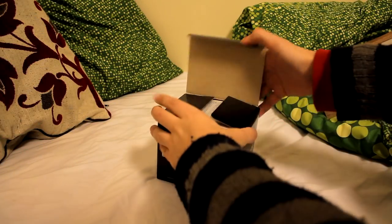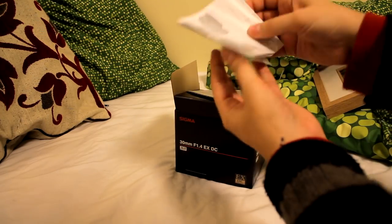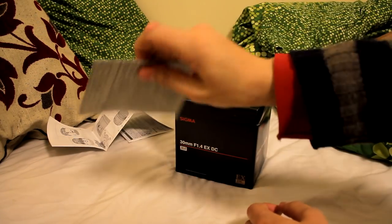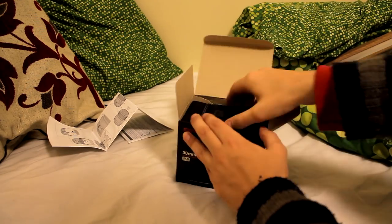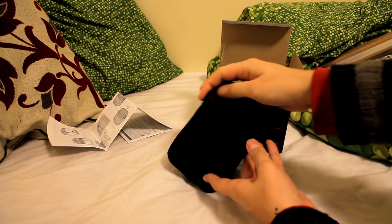Hi everyone, it's me with another camera lens review, and this time I have the Sigma 30mm f1.4 lens. This lens will only fit cropped sensor cameras. It's quite an old lens now, and it's been a popular one as it lets in a lot of light, being an f1.4 lens, and it has a useful 30mm focal length.